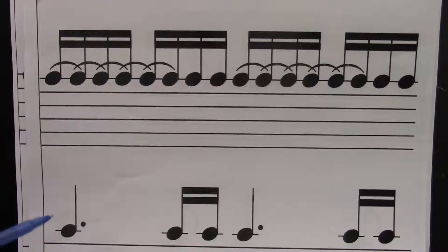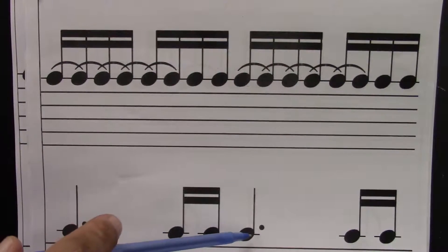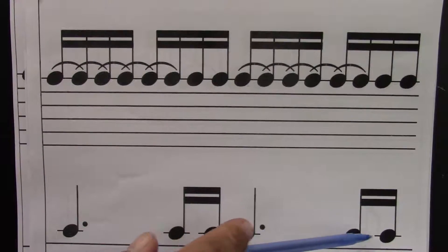Ready? Go. One, e, and, uh, two, e, and, uh, three, e, and, uh, four, e, and, uh.